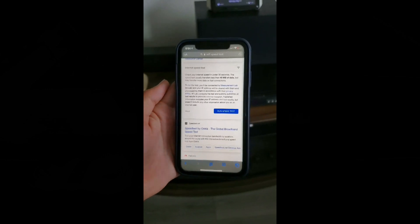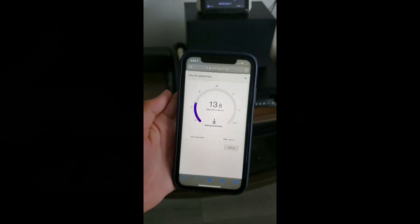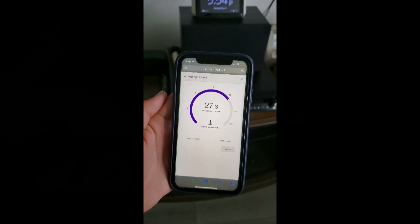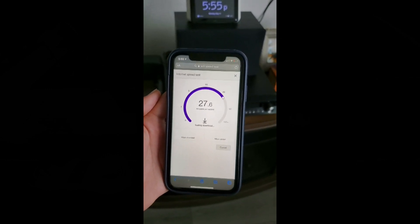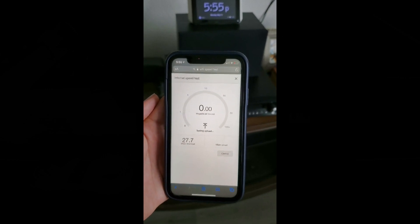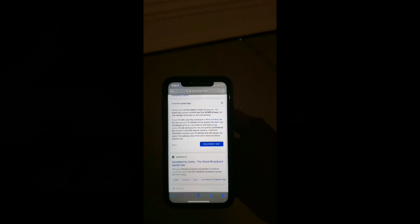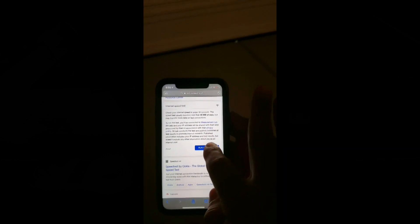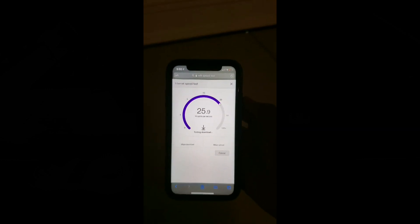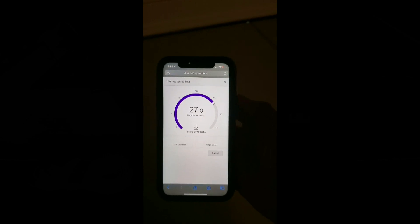We're now in the downstairs living room, and we're still averaging around 25 to 27 megabits per second. This is directly below the master bedroom, so roughly about the same. We are now in the garage. This is the furthest away from the modem, and we're at 26 megabits per second.